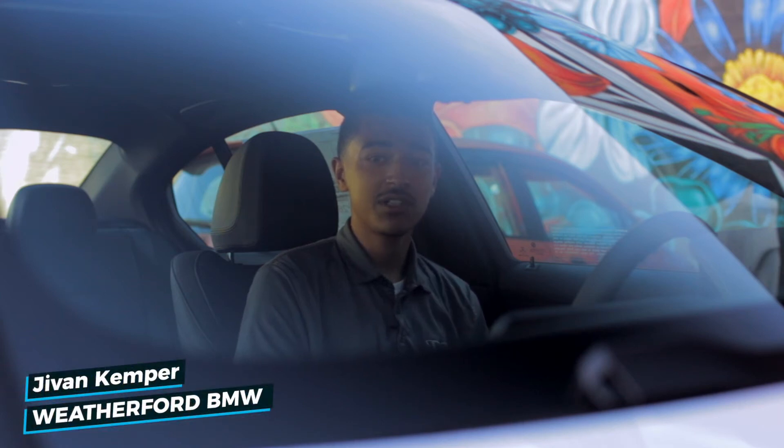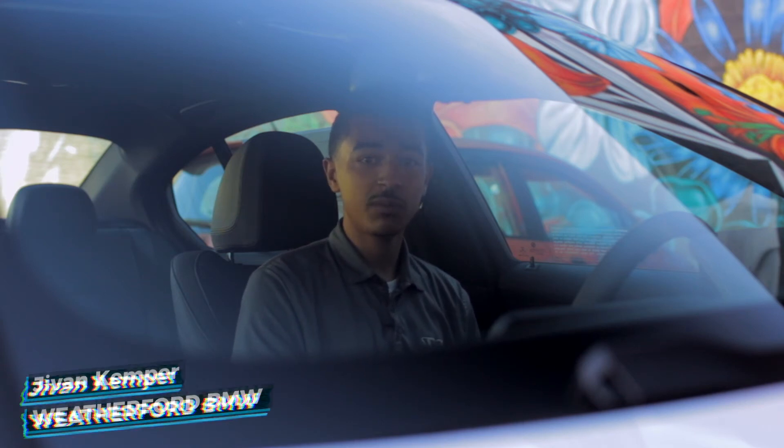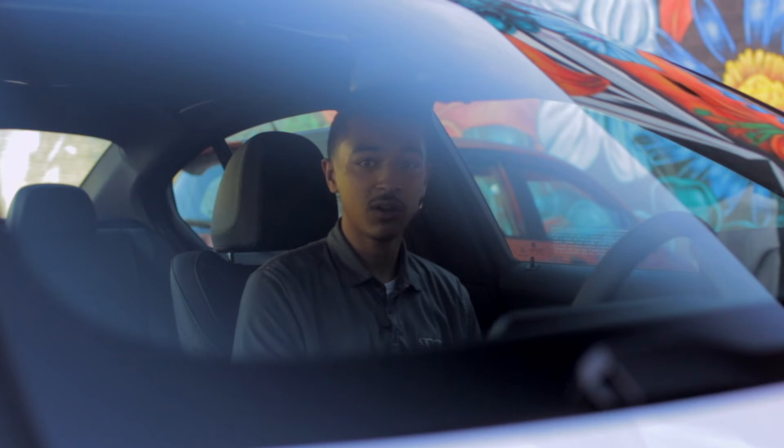Hello everyone, my name is Javon. I'm a genius here at Weatherford BMW, and today we'll be going over the pairing of Apple CarPlay.